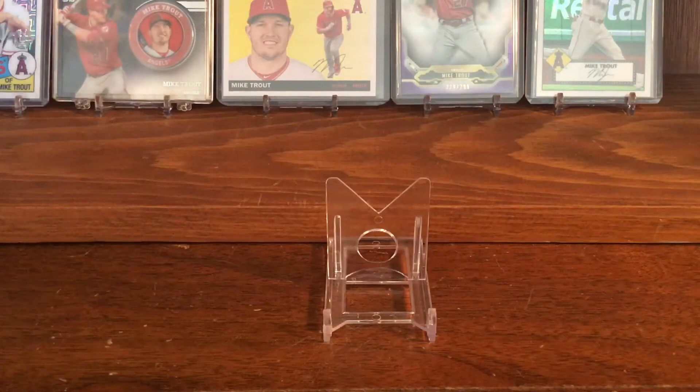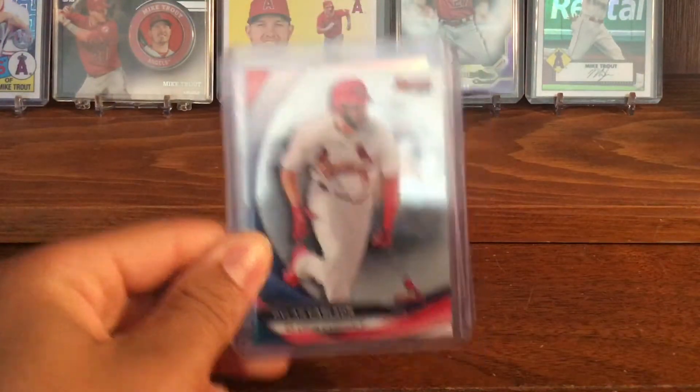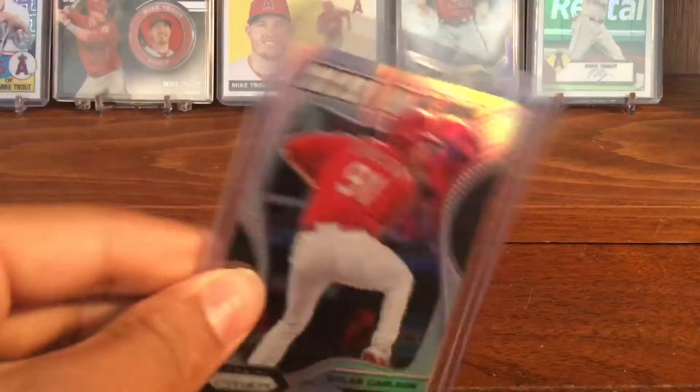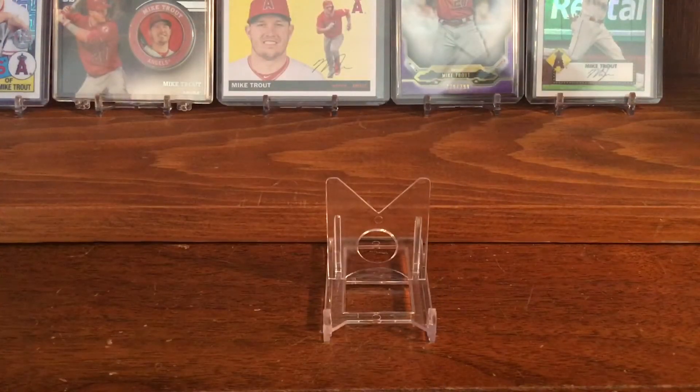Then I have a couple more Prospect cards of him. I have his Bowman's Best and a Now on Deck Panini insert. I have a lot of lower-end Carlson. I'm trying to go through them semi-quickly so I can get more into the higher end, nicer stuff.